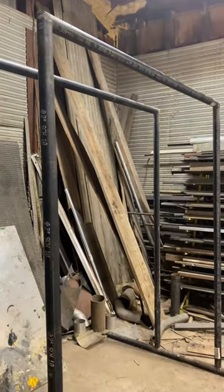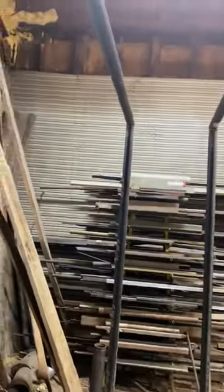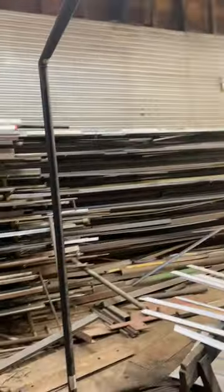I built these parallel bars back in COVID when my gym closed down and they're like eight feet high. You can loosen these bolts to adjust them, make them wider or narrower if you wanted to.